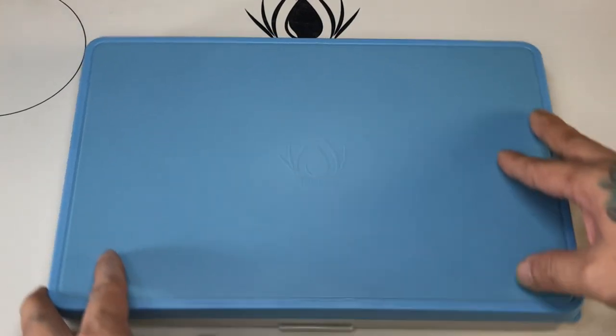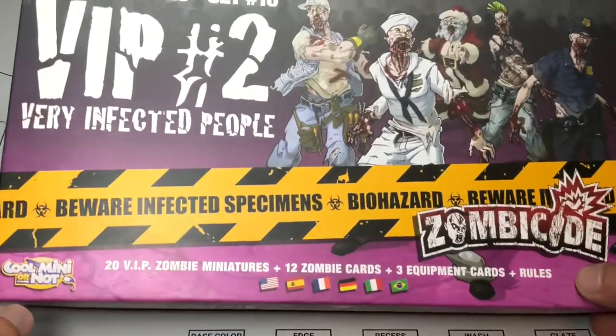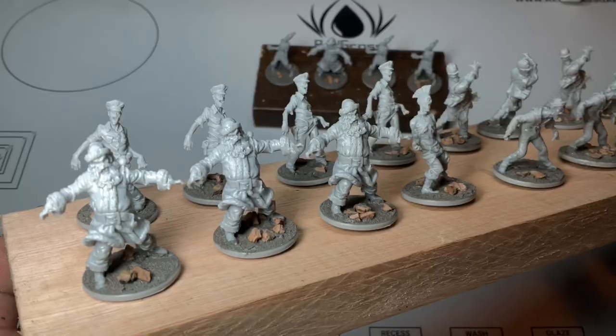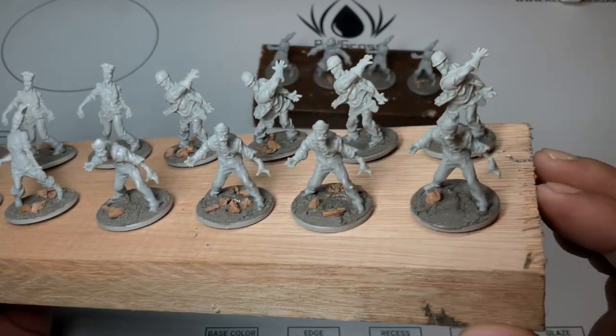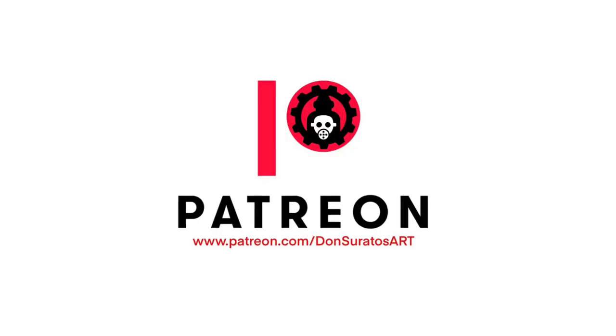I also got a couple of boxes to paint — I have this Zombicide set with 20 figures so I'll be doing some speed painting soon. I've primed it and I will have a PDF guide on how to properly prime your minis, especially batch priming — it's available at Patreon.